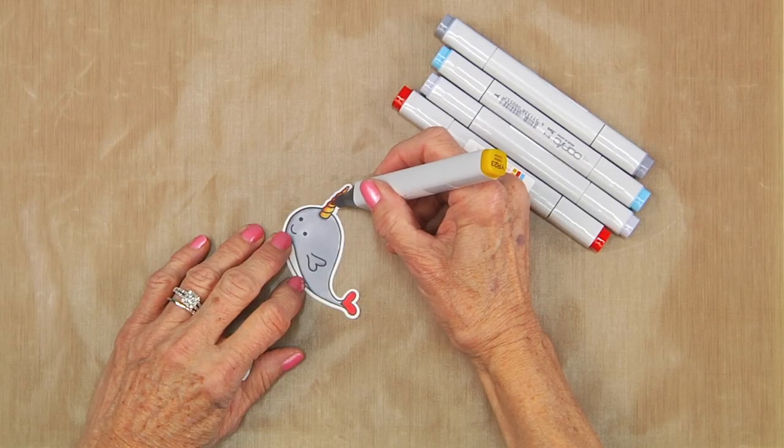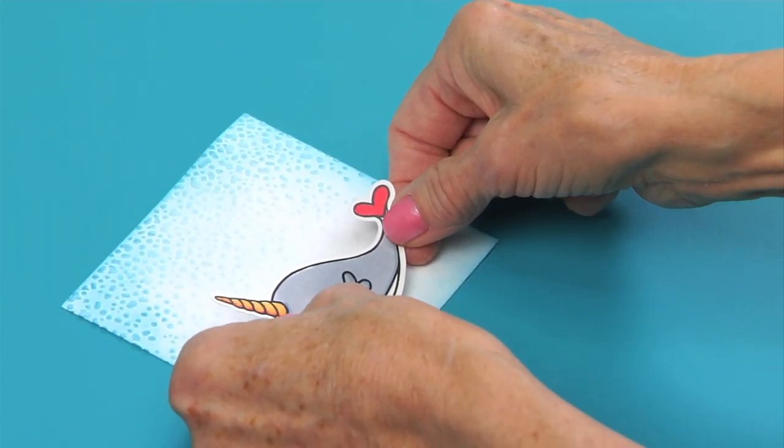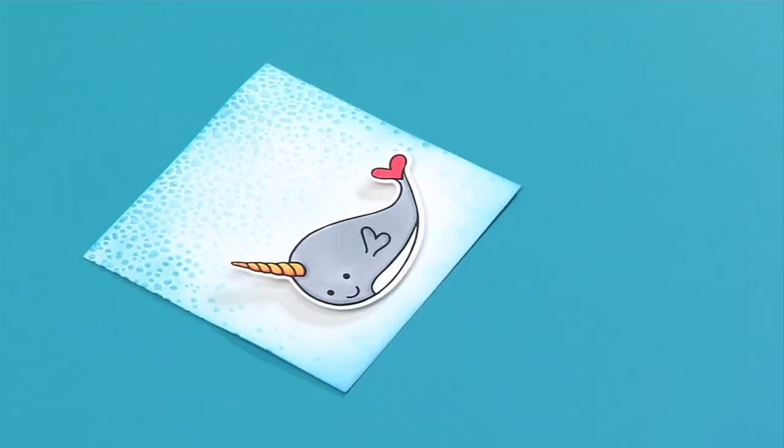Color the Narwhal and Bubbles die-cuts with Copic alcohol markers. Adhere the colored images and the sentiment to the front of the inked panel with foam tape.